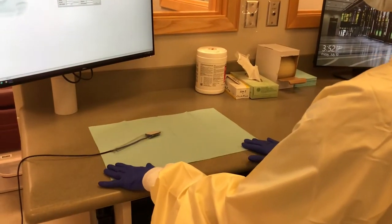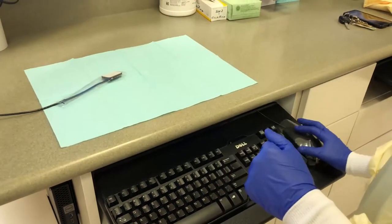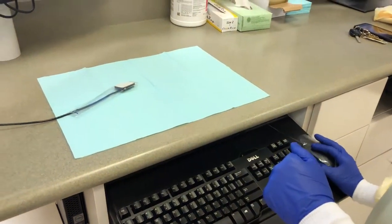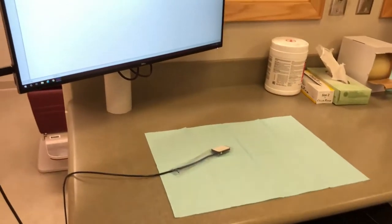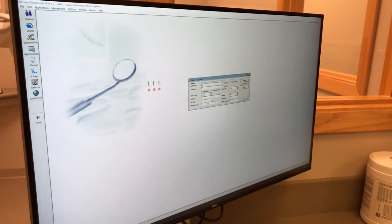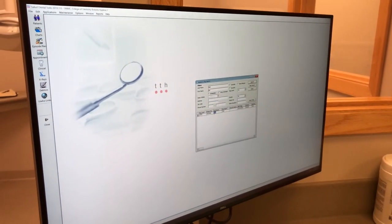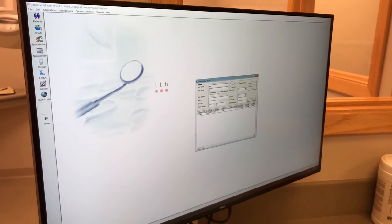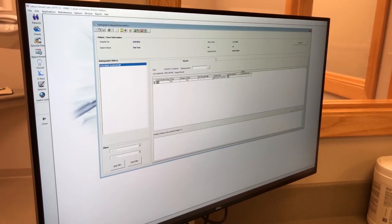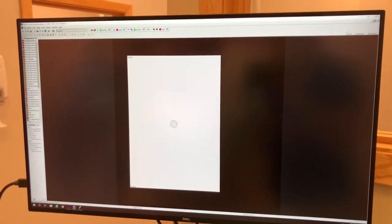First, appropriately set up your operatory and ensure you are wearing personal protective equipment. Now that setup is complete, access the patient's Salud. Click the button on the left side of the screen that says X-rays. This will pull up a screen that allows you to access previous radiographs or take additional radiographs. On the upper right-hand side, click the radiographs button. This takes you to the area where you can actually take the radiographs.